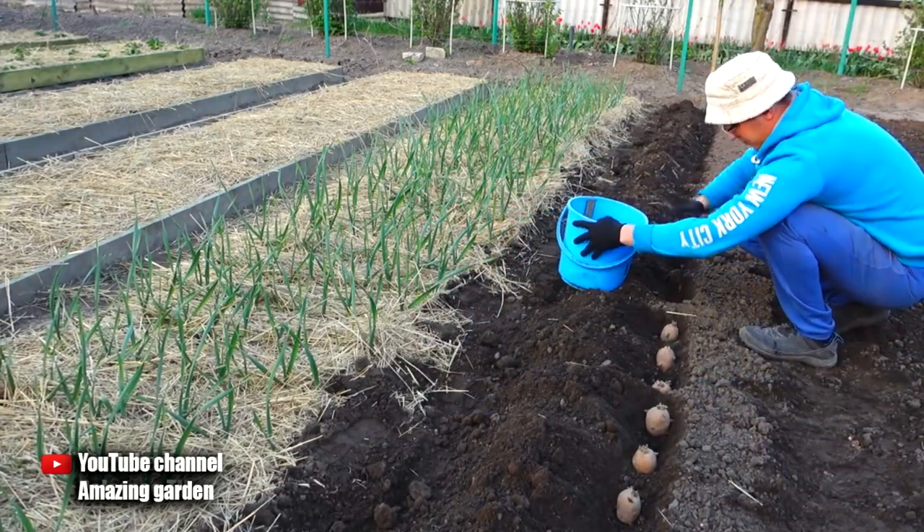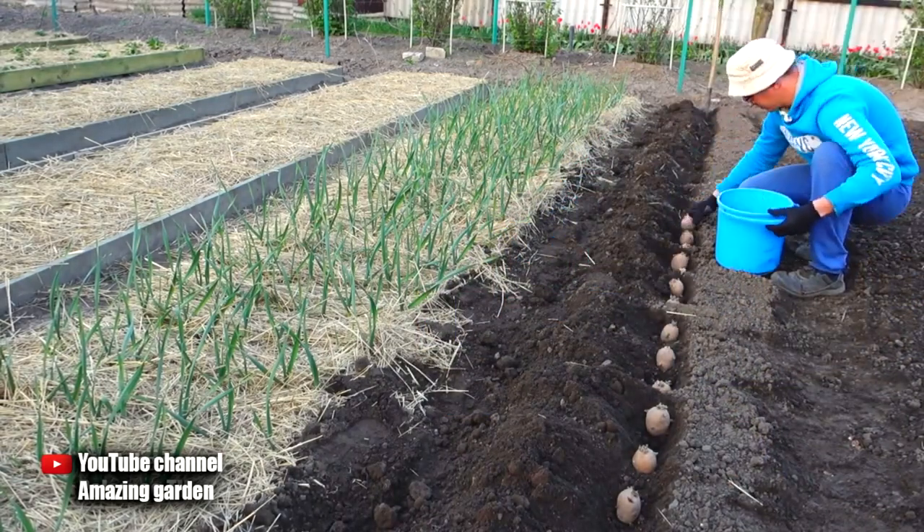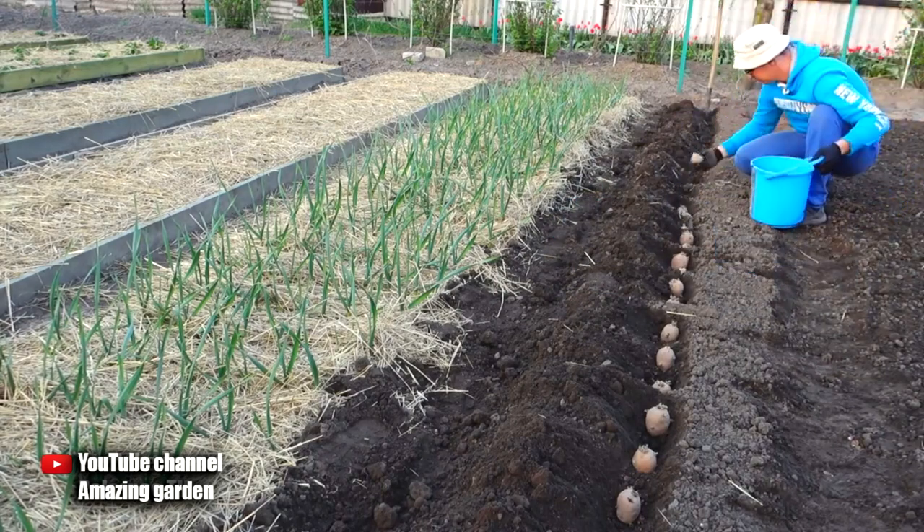Do not plant deeply. The minimum distance between potatoes in a row should be about 15 cm, and between the rows should be about 30 cm.